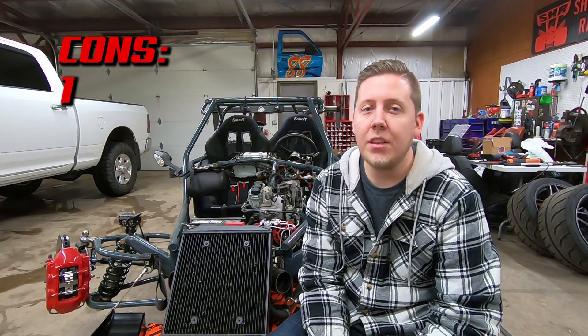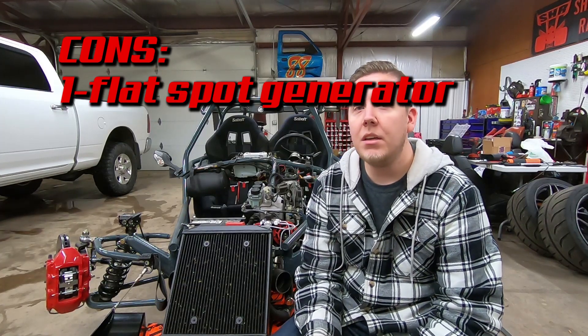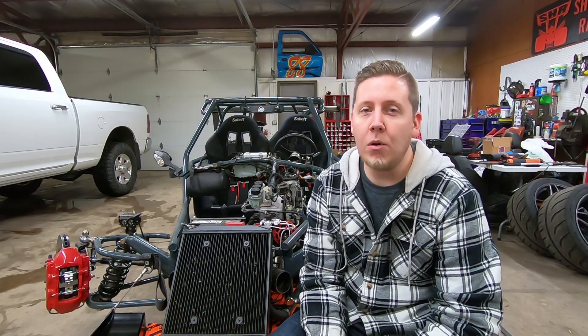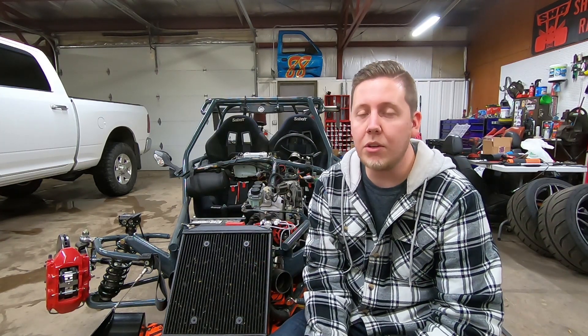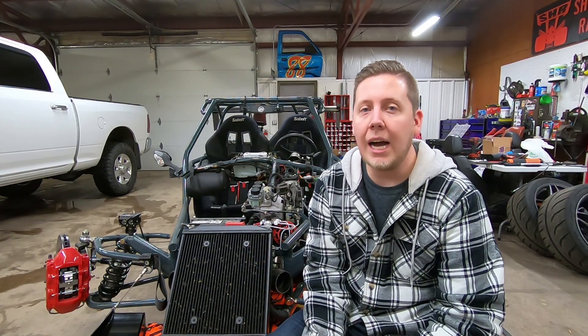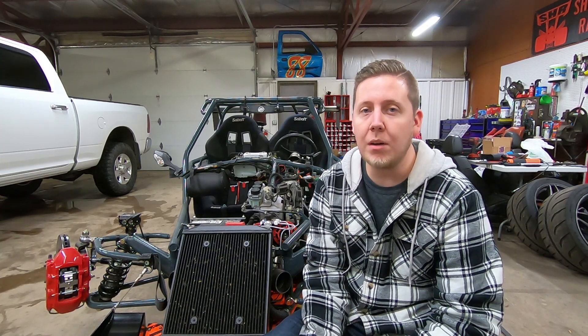Now let's talk about the cons of putting Brembos on a Goblin. The most mentioned con is the stopping power — which I know is a pro, but it's also a con — because this car weighs half as much as a Cobalt, so it's a lot of braking power. I got away with it because I'm running a manual brake master cylinder, which we'll talk about later.